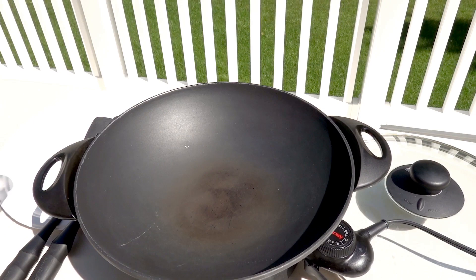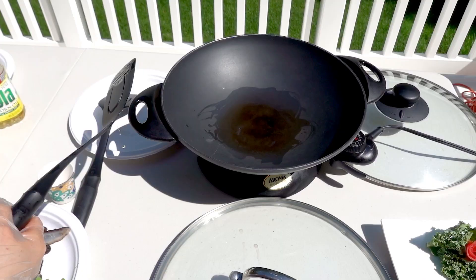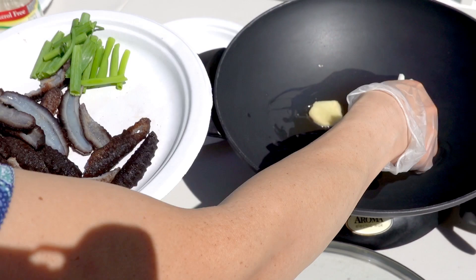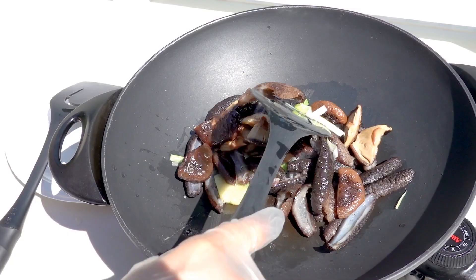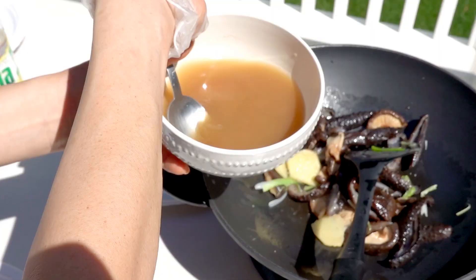Put a little bit of oil in the pan. Then I put the three slices of ginger in first, then the white part of the green onion. Then I put the sea cucumber in, then the mushroom, then the cooking wine, and then I put the sauce in.